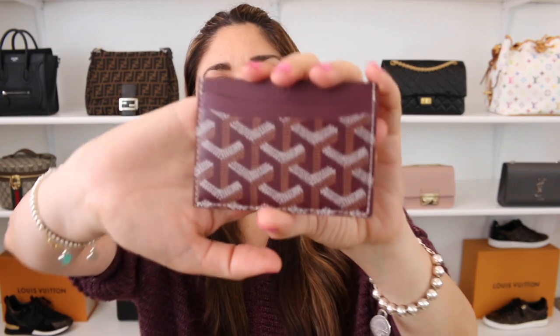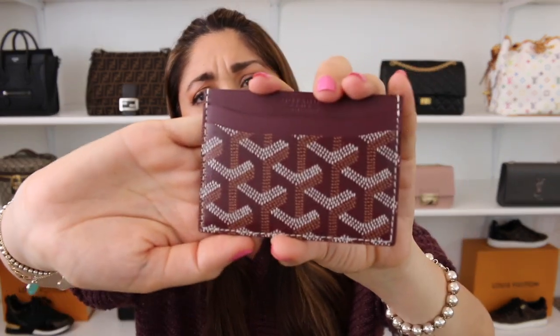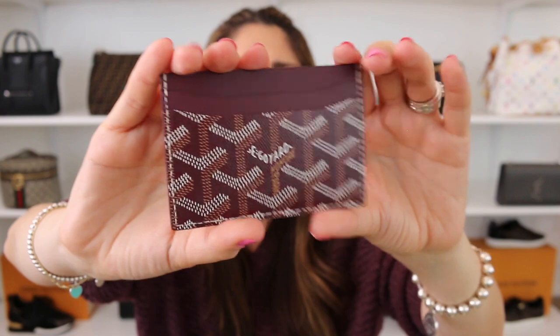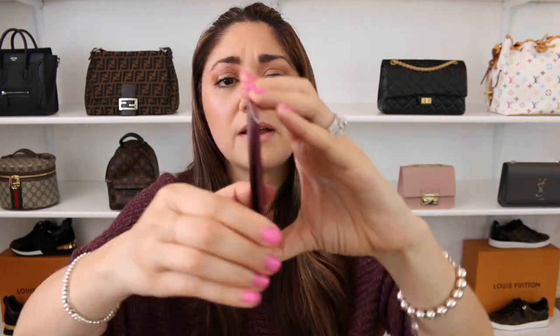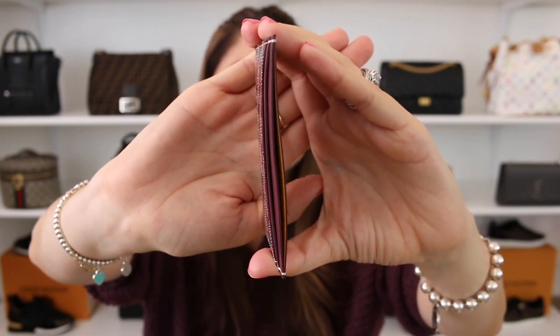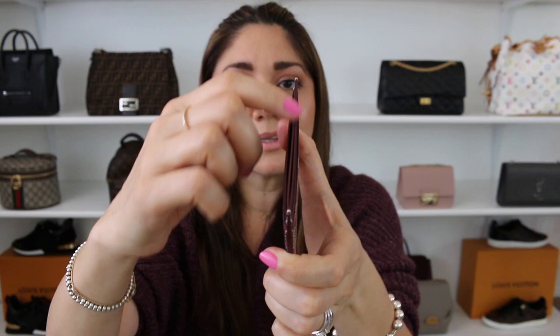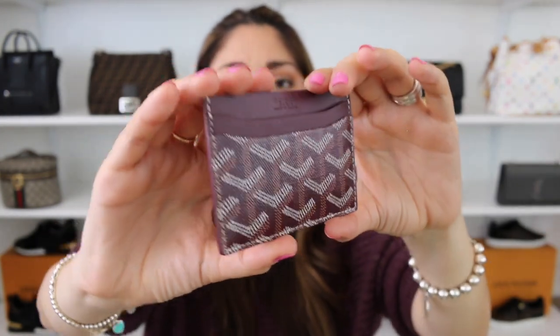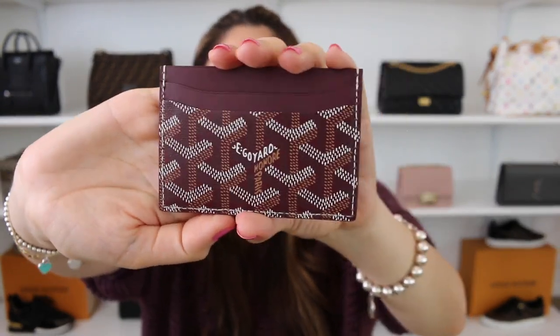Let's move on to wear and tear. When it comes to the Goyard, I've had this card holder for about six or seven months, and I've used it quite a bit. So far, so good — I really haven't had any issues with wear and tear on the canvas or the leather. No chipping, no pop stitches, no scratches. I think that's great — it definitely has wonderful material and great quality. I do like to double up the card slots, and you can't really tell they've been stretched out too much. But when I do double them up, it does get a little tight to get into the top pocket.